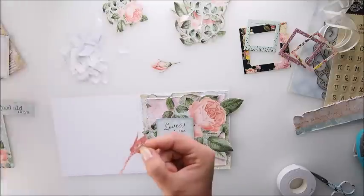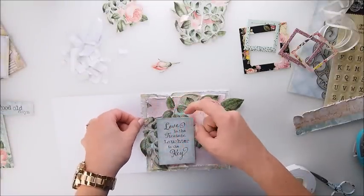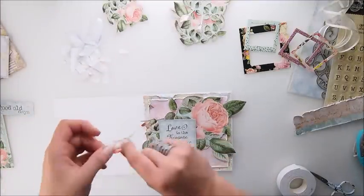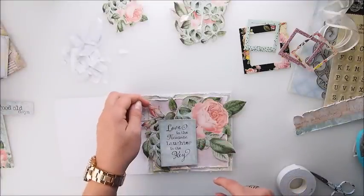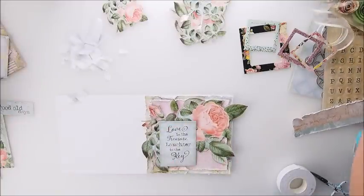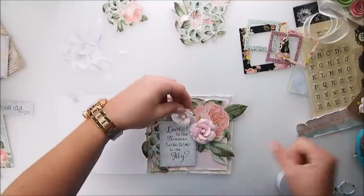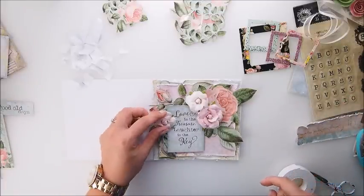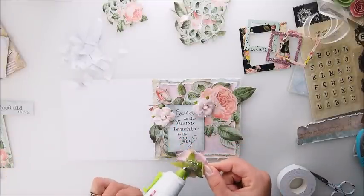Even though the smaller roses were originally placed in a different spot, you can use them wherever you like. As you can see, you can adjust your composition later when something works better than your original idea. My next step is to add some dimensional paper flowers. I'm using these pretty pink Prima flowers, putting them into my card to see where they look best, and adding them with hot glue.